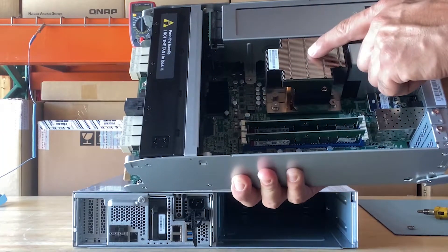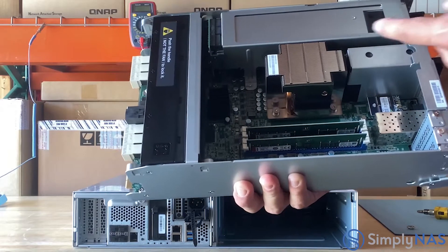Now let's open up one of the controllers and look at the hardware inside. Here is the Intel Xeon D-2142IT processor. The Intel Xeon D-2142IT has eight cores and 16 threads, running at 1.9 GHz and capable of bursting up to 3.0 GHz, supporting DDR4 memory and PCIe 3.0.